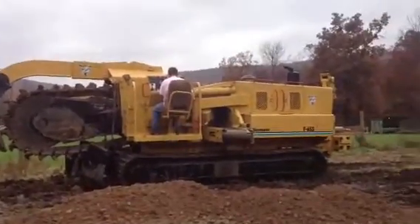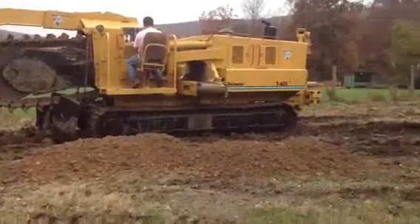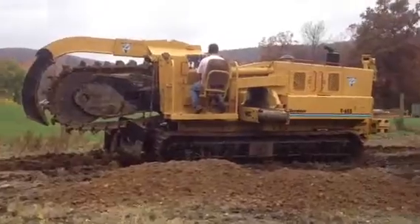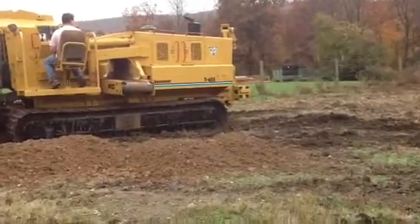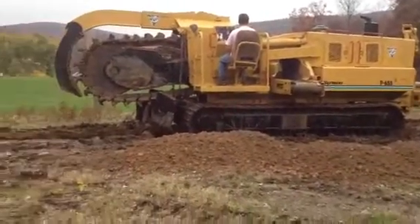What we are offering today is one spectacular trencher. It's a Vermeer T-655. This machine is a very low-hour machine — it's got 1,200 hours on it. It's being sold with a conveyor elevator system that you can load right into a dump truck.